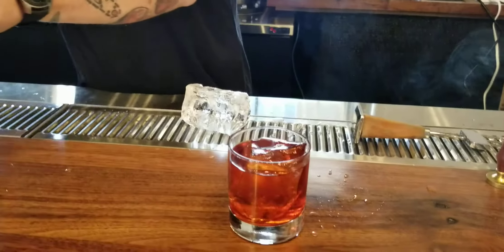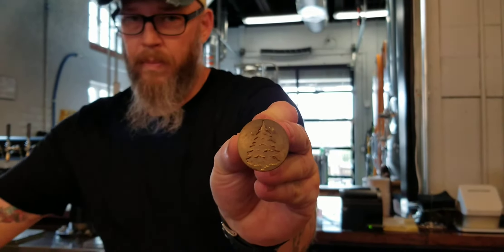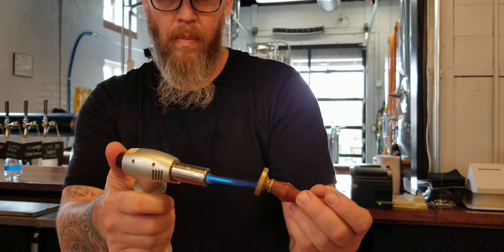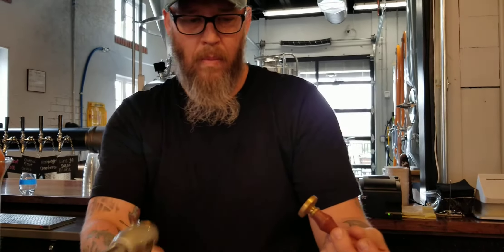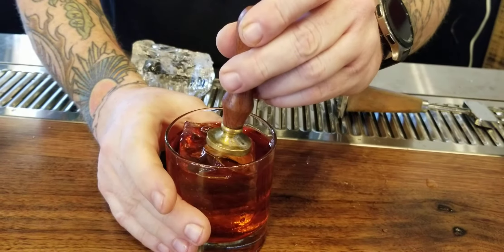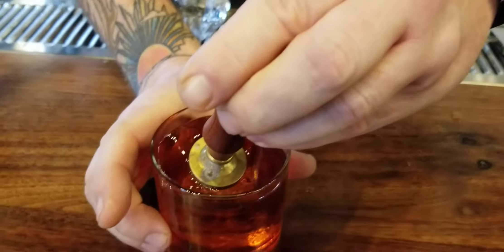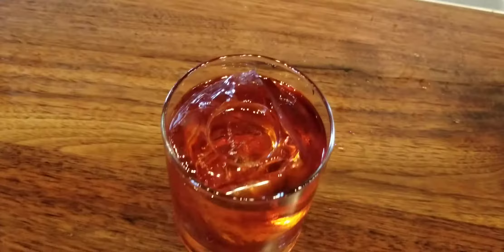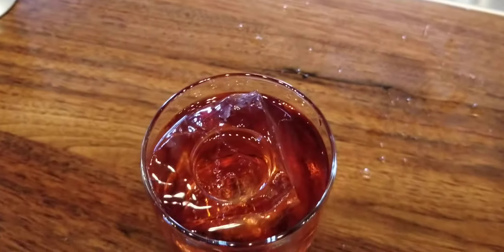And I'm going to brand it. Since it's Christmas time, I'm going to brand it with a Christmas tree. Put some heat on it — and there you go. Merry Christmas. Thank you.